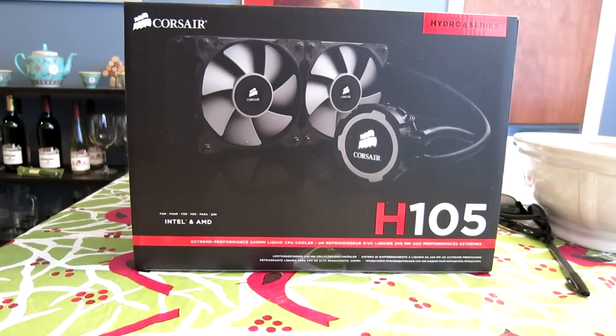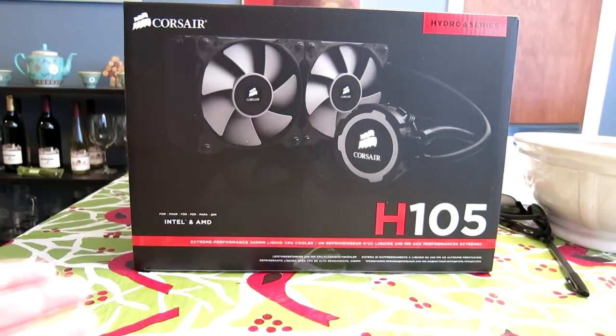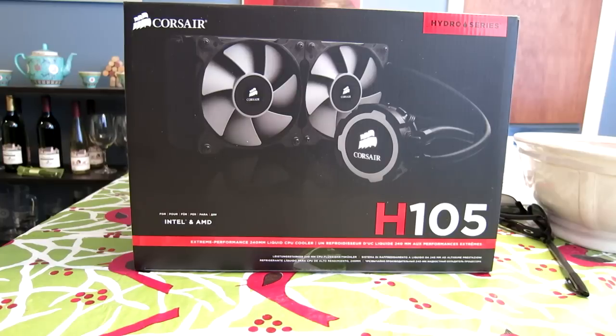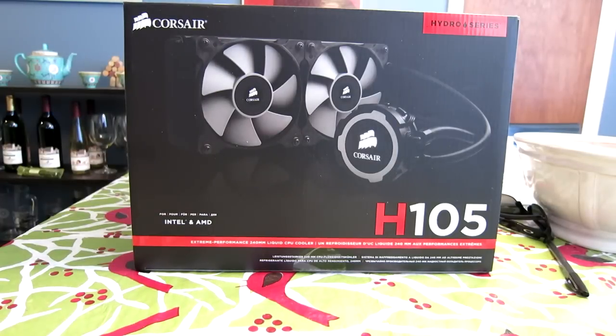Hey everyone, Reclaimer here with 2XP Gaming. What you're taking a look at here is my Corsair H105 All-in-One Liquid Cooler, which is one of our most popular videos on YouTube right now. I installed this a couple months ago and was really hoping to get a lot of good thermal performance out of it, but haven't really been seeing that.